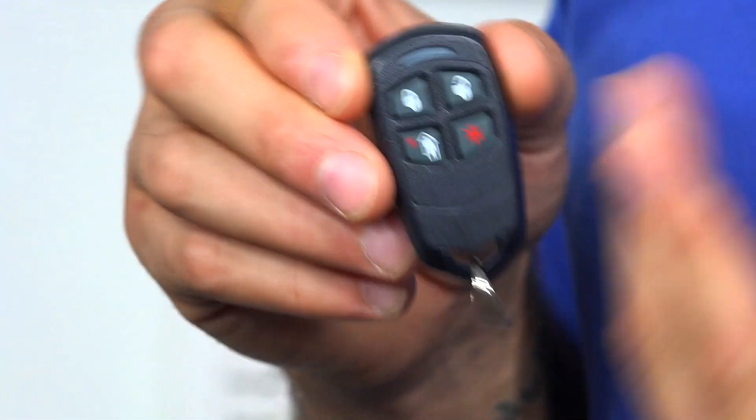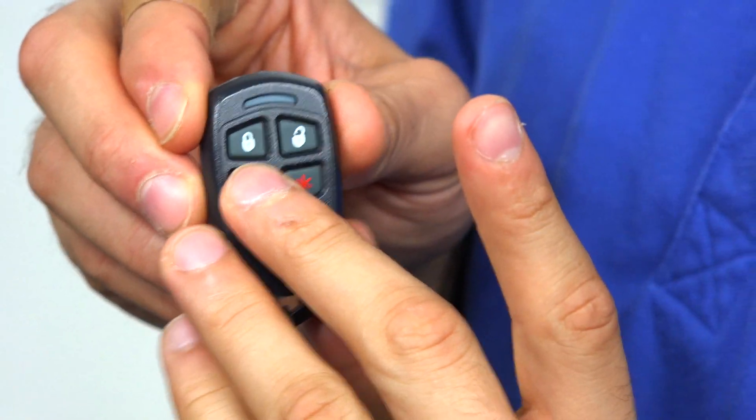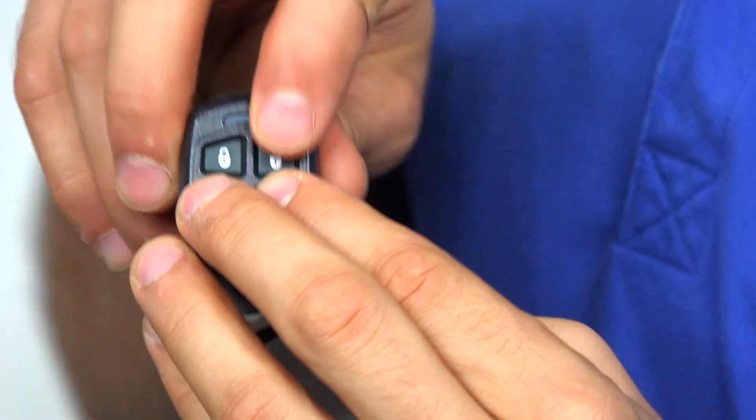Switching it back to low security mode is just as easy. Press the bottom left, bottom right, and the top right buttons, and the light will turn green, telling you that you're back in low security mode.